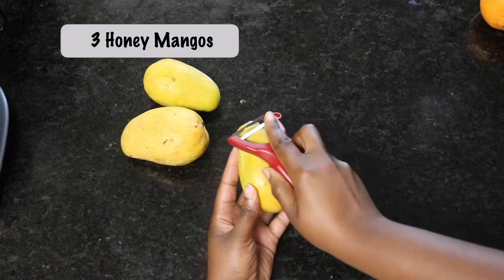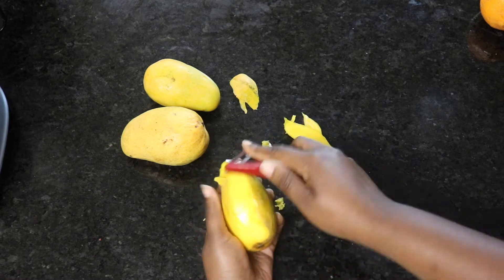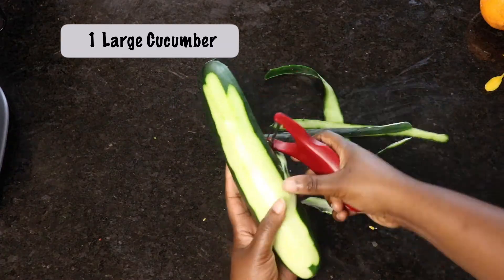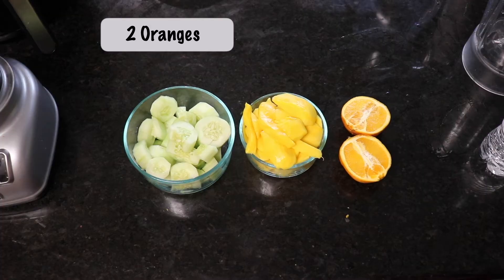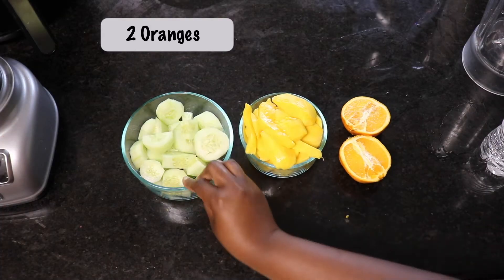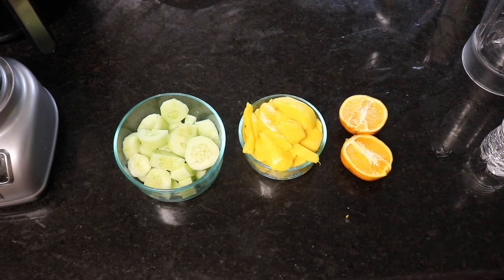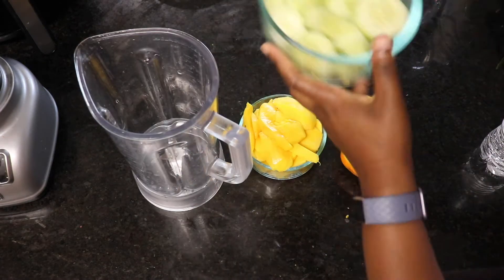Peel your mangoes, peel your cucumbers, and chop them up into blendable sizes depending on what your blender can handle. Cut your oranges in half as well.